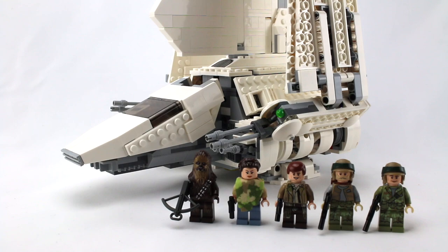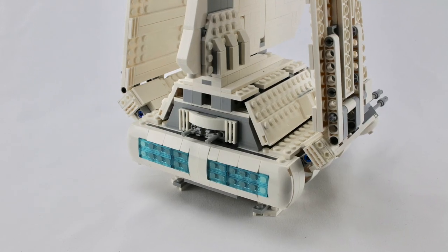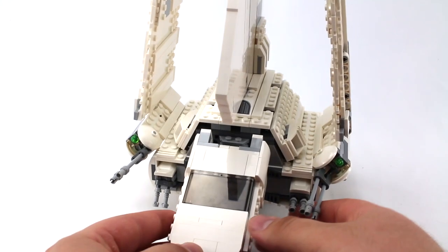The next category is the build. The actual build of this set was really enjoyable. It used some really cool techniques, and I really appreciate the space they were able to get on the interior for as small as the ship is. I think the UCS version doesn't even really have an interior outside of the cockpit area. This is an amazing playset — if you want something more movie-accurate and minifigure scale, go for the UCS version, but if you're looking for a good playset, this is one of the best Lego Star Wars playsets out there.